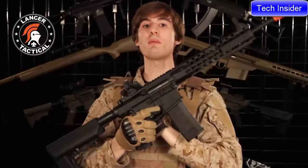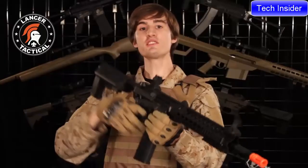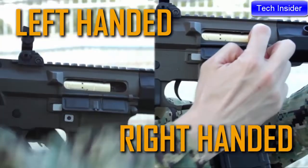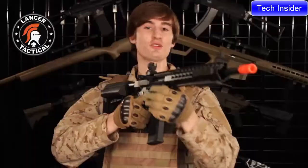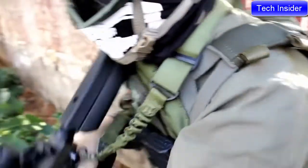This airsoft rifle comes with flip-up adjustable rail-mounted sights, which are made out of a heavy-duty polymer. This functioning charging handle will give you access to the rotary-style hop-up. Once you're done adjusting the hop-up, you can use the ambidextrous bolt release to close the imitation bolt. The Advanced Recon Carbine has an ambidextrous bolt and mag release.